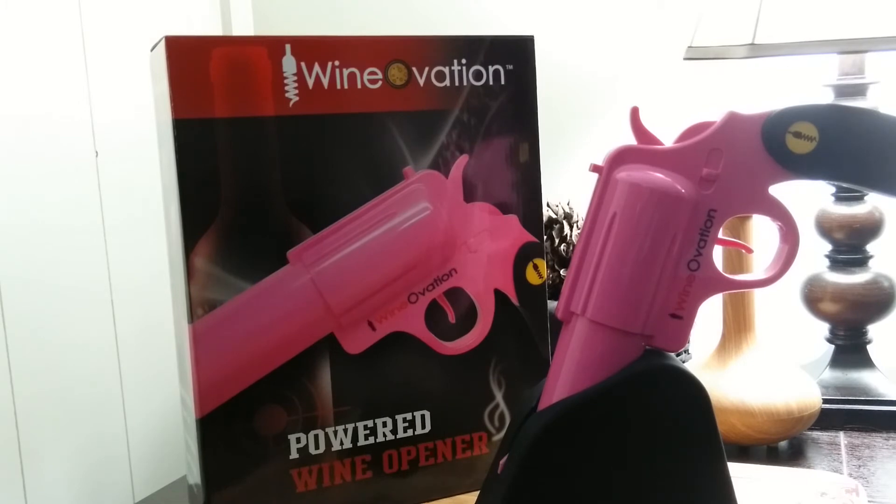The wine gun comes in two styles: simulated steel and firearm pink. The cordless wine gun can open a bottle of wine in seconds. Simply pull the trigger to remove the cork from the bottle and push the trigger forward to extract the cork from the gun. Be trigger happy with all, as it will uncork over 30 bottles of wine in a single charge.